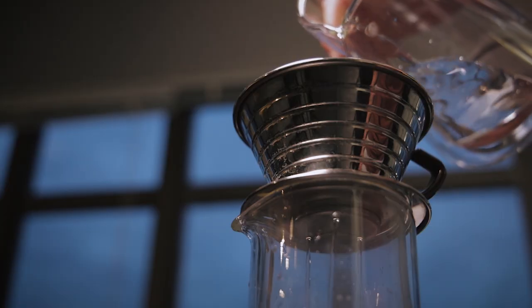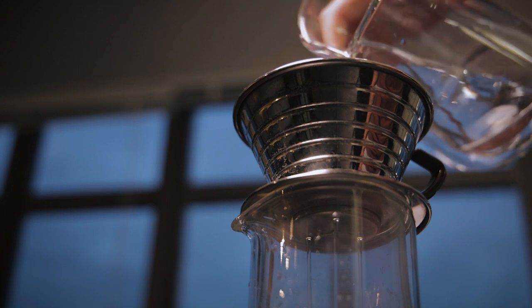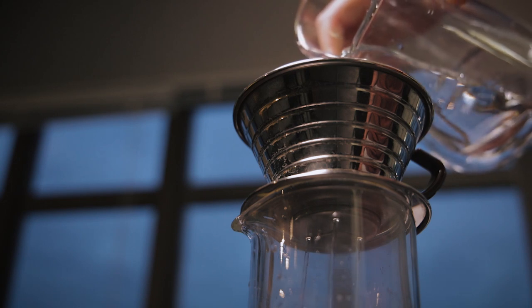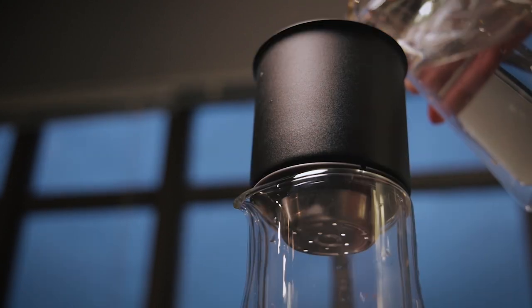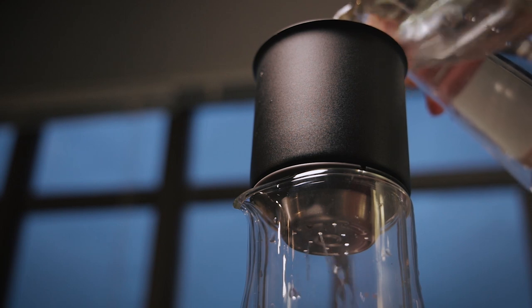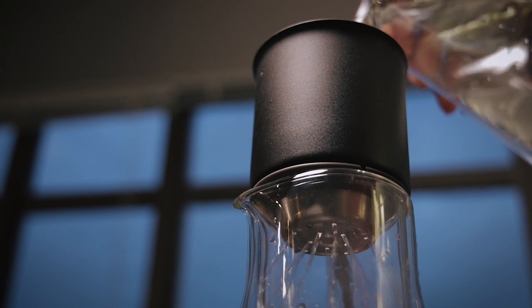Resistance to flow is not itself either good or bad — you can find drippers all the way from something completely unrestricted like the V60 to something completely restrictive like the Clever Dripper. In my testing, pouring 600 grams of water through each brewer without a filter, the slowest was the Kalita, taking about a minute. Next was the Fellow XF at about 30 seconds, and the fastest by far was the V60, which had all the water through in a matter of seconds.